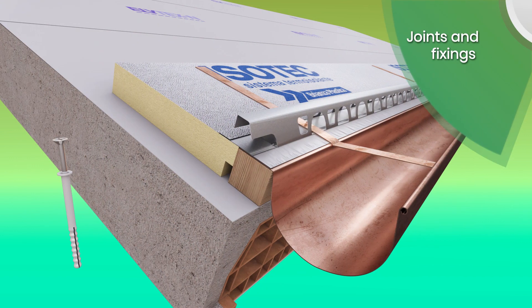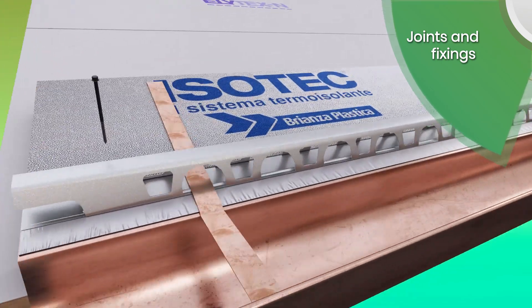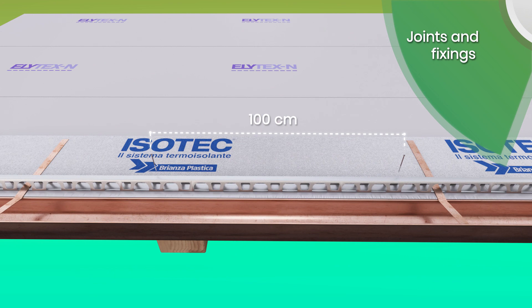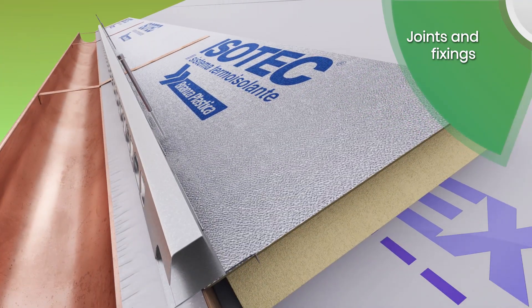Fix the panel with expansion plugs for brick structures or self-tapping screws if the supporting structure is made of iron, and with anchor bolts on wooden structures. Space the fixings about one meter apart. It is important to always fix the panels on the flat rear part of the metal stiffener.